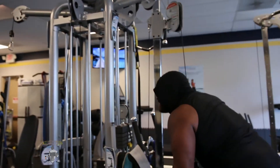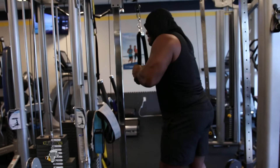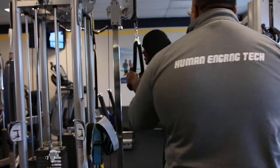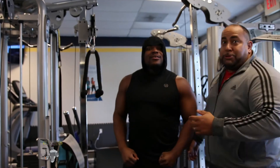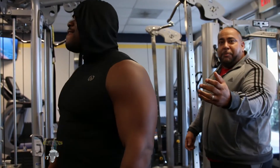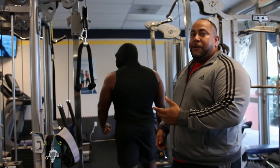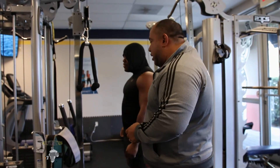Guys, watch how strong this guy is. You see how strong he is? Look what's wrong — this is supposed to be a tricep exercise. Sir! This is not okay. He's actually supposed to be doing a tricep exercise, but as you can see, he has enough strength to practically lift the entire machine.